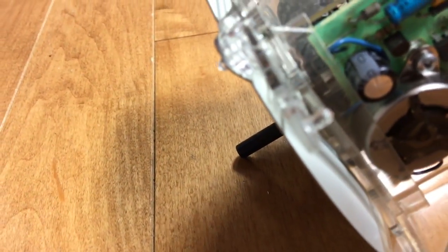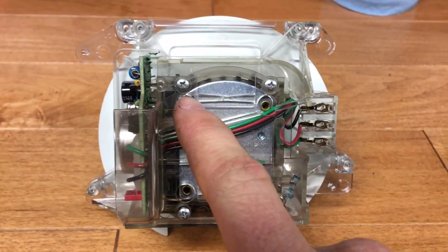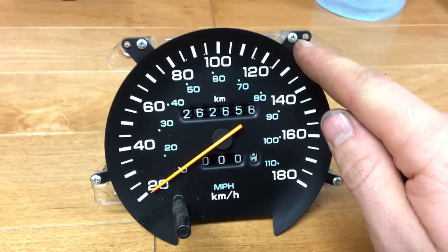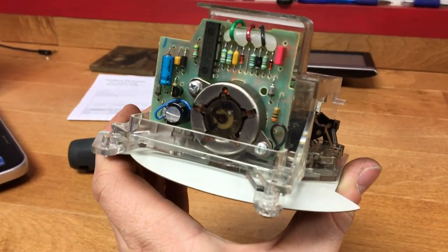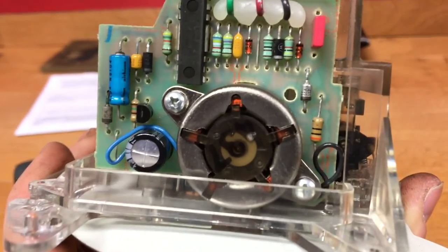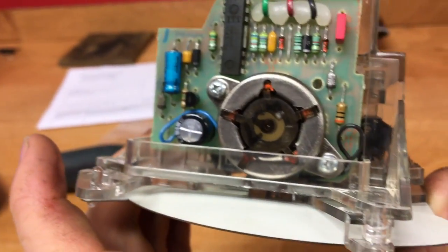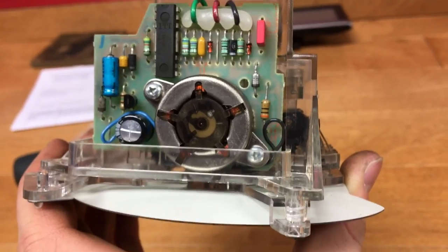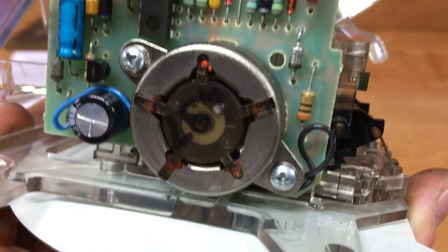We'll remove these four Phillips head screws, then flip the gauge back over and remove the four screws on the face of the gauge. Now that those screws are undone, here's the motor. We're going to lift up that plastic piece on top to have access to those two screws so we can take the motor out. I've got the plastic piece propped up and now I'll undo these two Phillips head screws.